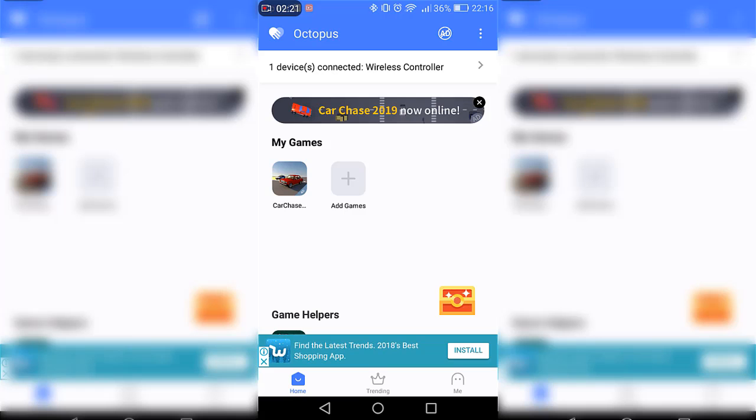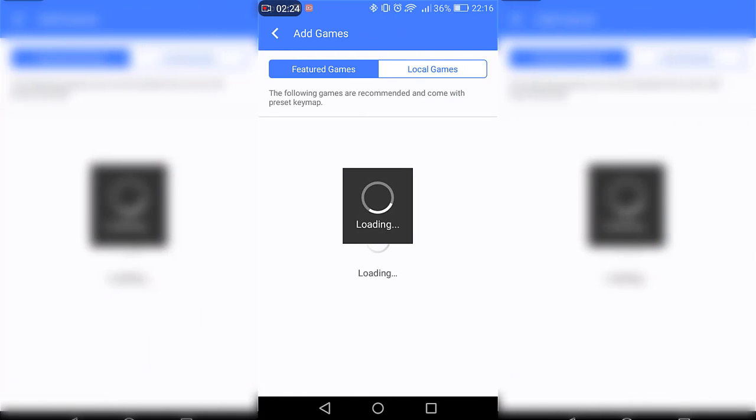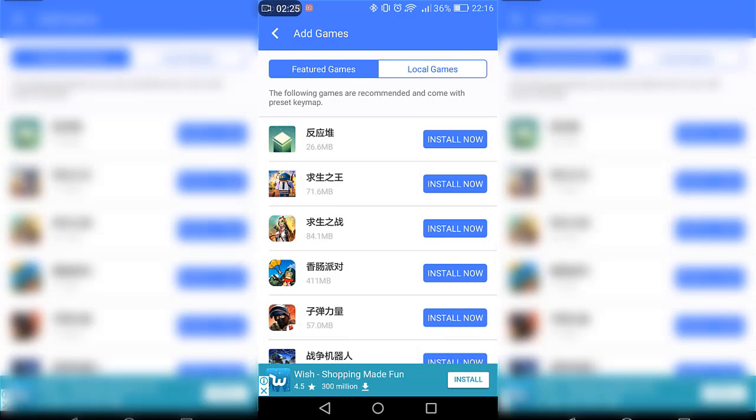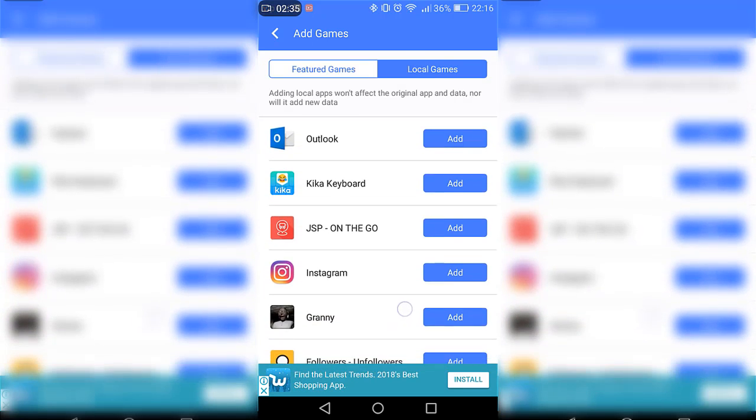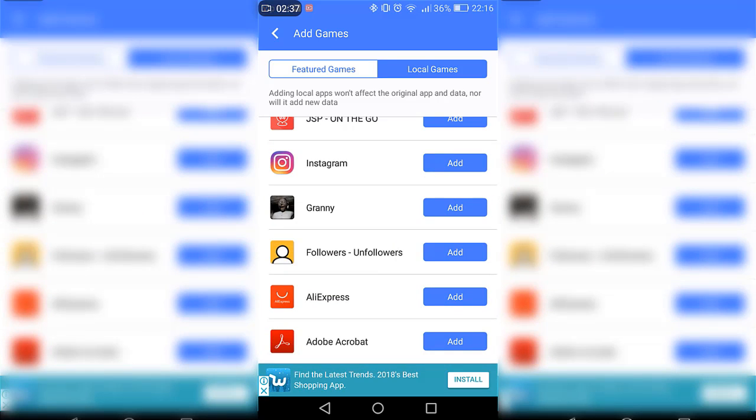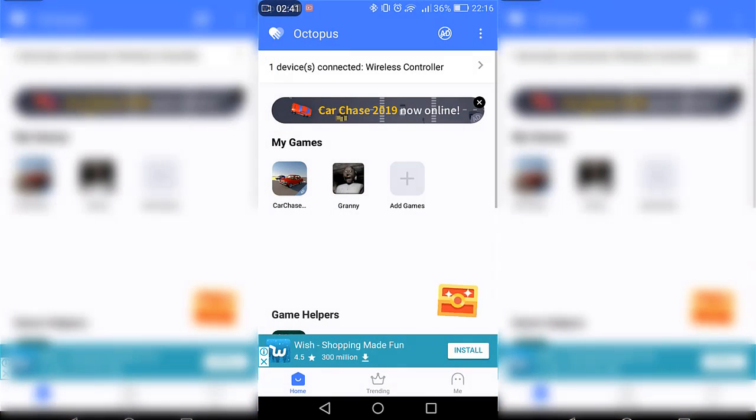I don't have Fortnite because my phone isn't compatible, so I'm going to show you with another game called Granny. Click on Local Games and find Granny — there it is — click Add. Or find Fortnite and click Add. It's basically the same thing.